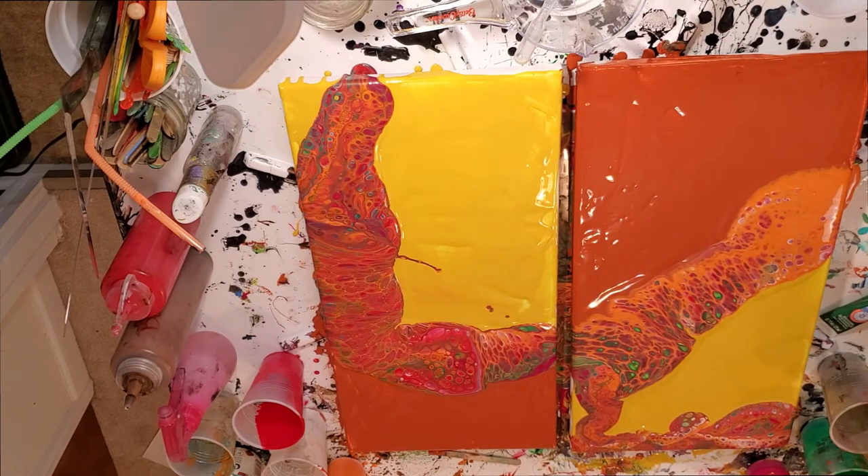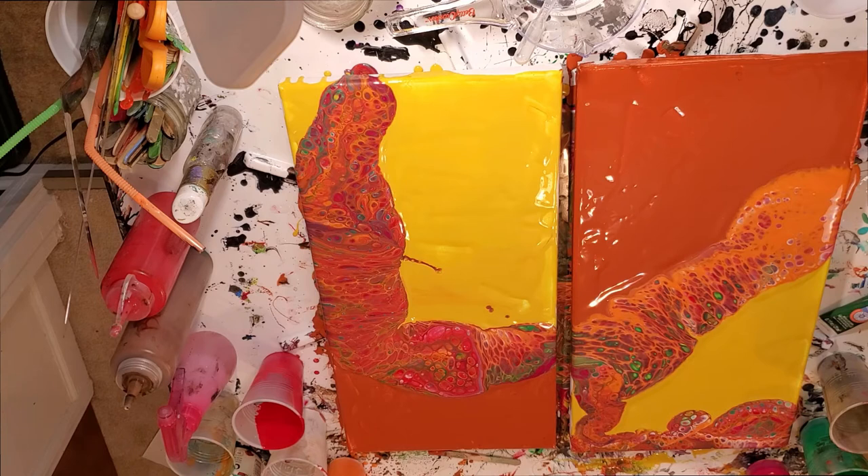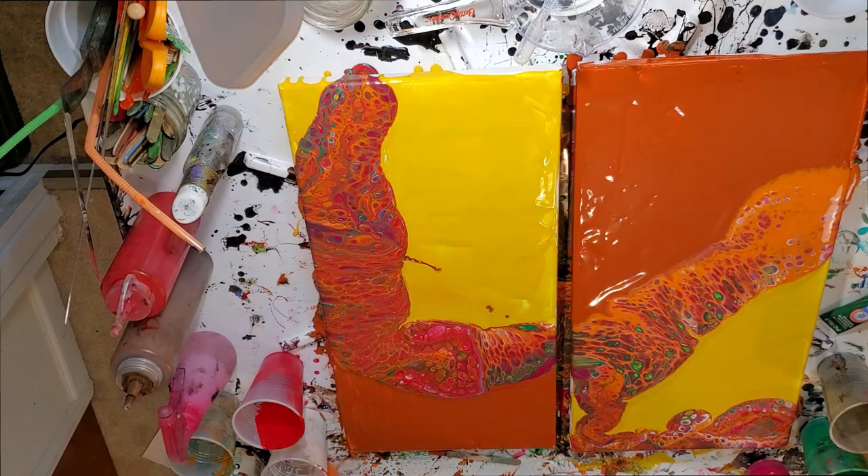I never rinse these things down the kitchen drain — acrylic paint is bad for your pipes. It turns to plastic as it dries, and it will turn to plastic in your drains. You have not had a plumbing problem until you've had acrylic paint build up in a pipe somewhere and have to replace your entire plumbing system. I take everything outside even in dead of winter and hose it off, or rinse it in a bucket and dump the bucket out later.